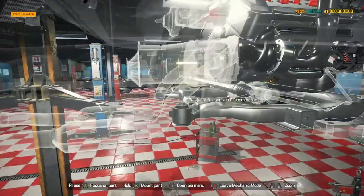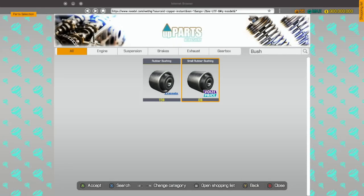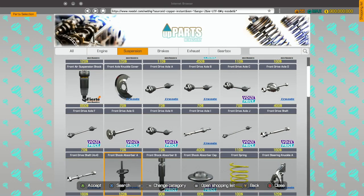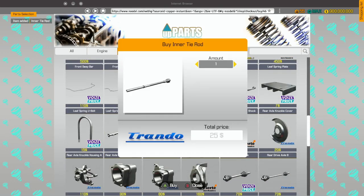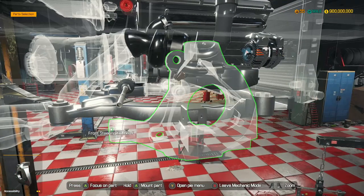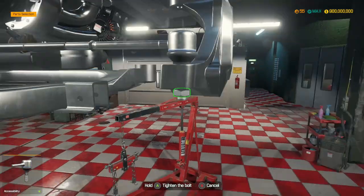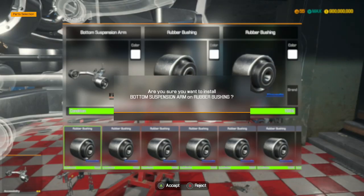First rubber bushing is in. Tie rods — let's go. We need inner tie rods and outer tie rods for the front of the car. Both steering knuckles got repaired successfully, which is nice to see. Bottom suspension arms are looking very good.